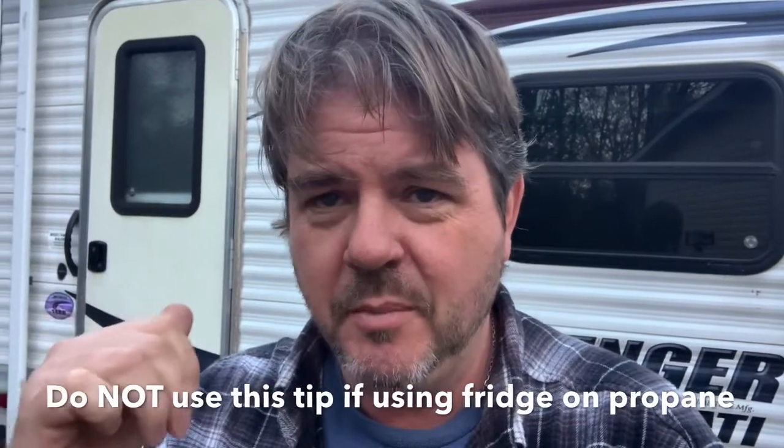Now let me give you another tip, and this one is relative to if you're going camping during the winter months. These campers have an R value of about R3 to R7 — they're not very well insulated, so it's very hard to keep them warm. The tip I'm going to share is if you are not going to be using your refrigerator in the propane mode — basically if you're using the refrigerator in electric mode or running it off a solar power system — this tip is definitely going to help you be able to keep the camper warm.